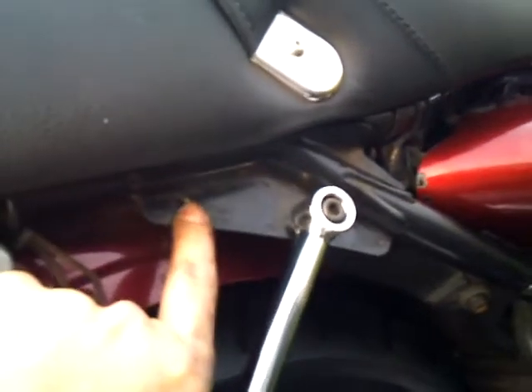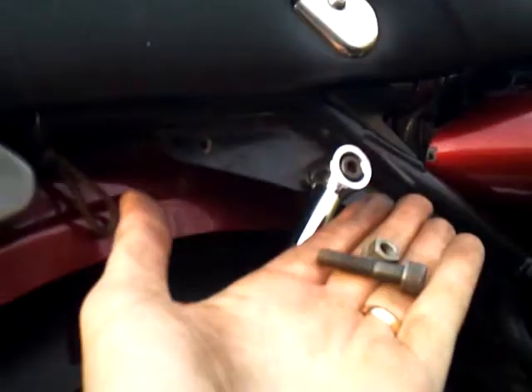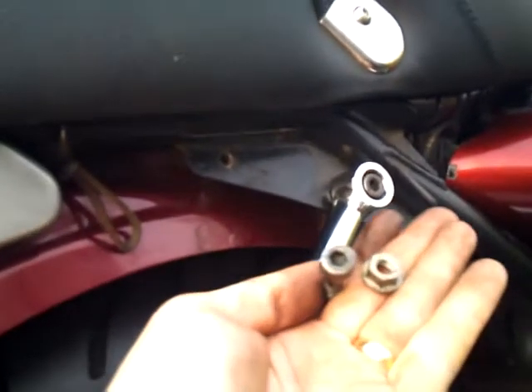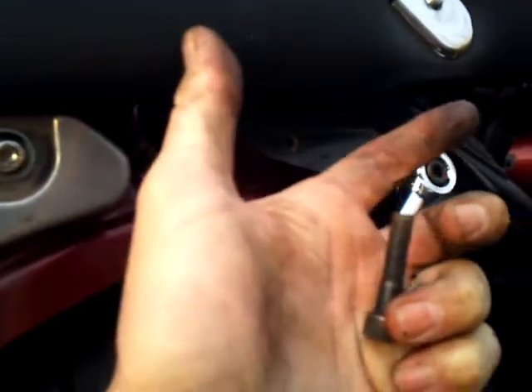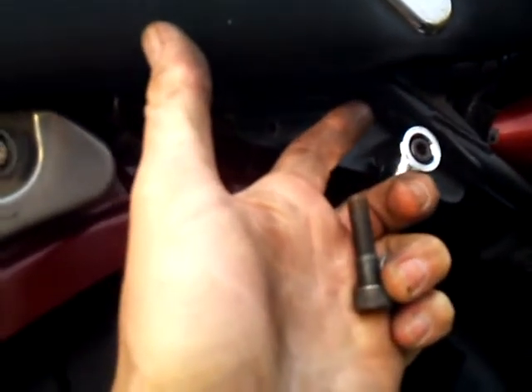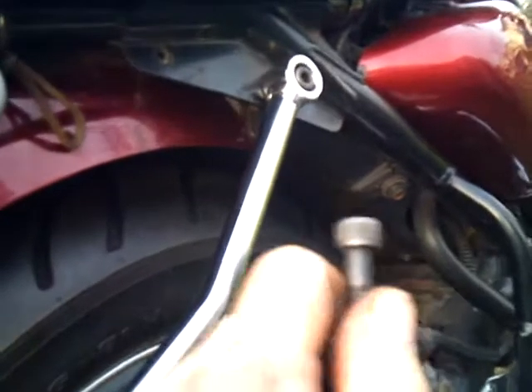There's a tab welded to the frame with two holes in it. They come factory 6mm — you're going to have to drill them out to 8mm. Then use a hardware store Allen bolt; the ones I had in stock were 8 by 30, which gives plenty of clearance between the end of the bolt and the outside of the fender. I want to get some stainless ones and put 8 by 20s or 8 by 25s in there — that'll work just fine and keep it looking a little dressier.